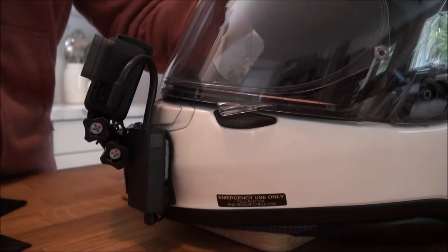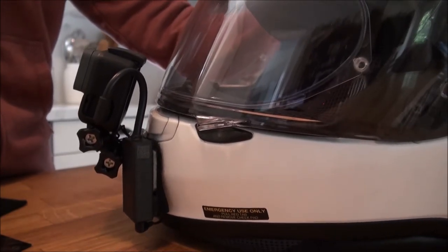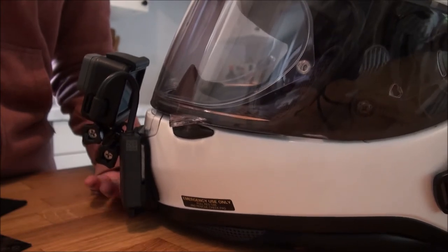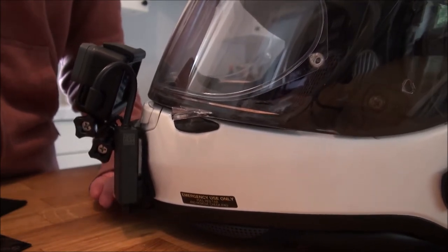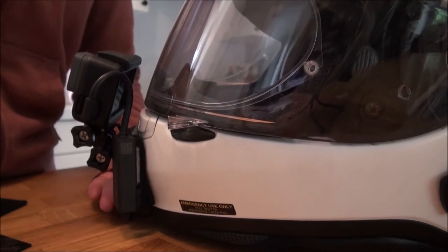This is my GoPro Hero 5 Black setup on my Shoei RF 1200 helmet. There are lots of different options out there — this was just the chin mount setup I went with. If you want to review what I did to get my chin mount on here so the curved mount would fit on the RF 1200, you can check out my DIY epoxy mod for the helmet. I'll put the link at the very end of this video on my end screen annotation.